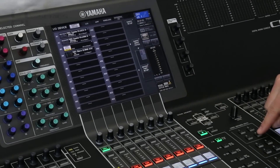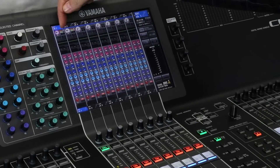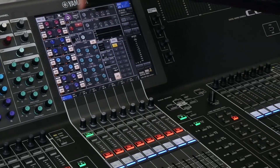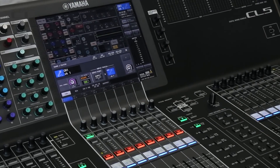Now take a look at a channel view. Here in the channel strips we can see the status of the microphones, and in the Selected Channel view we can see it there as well. Open that — and there it is.